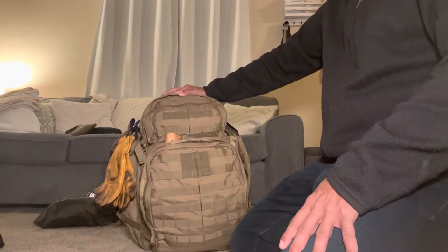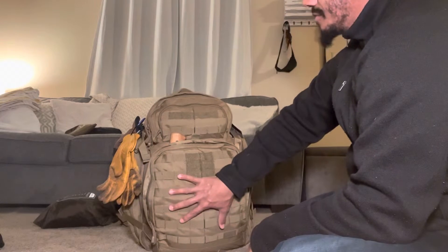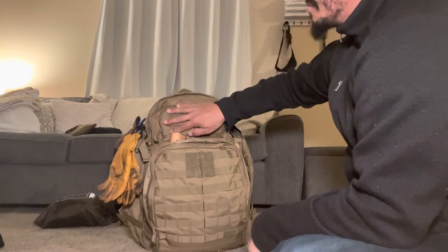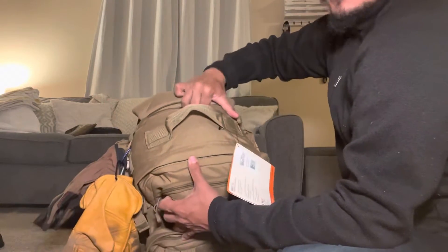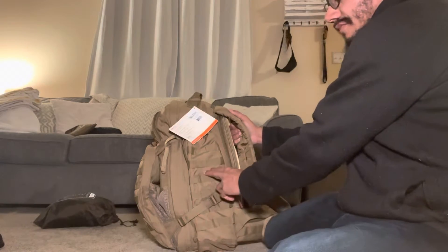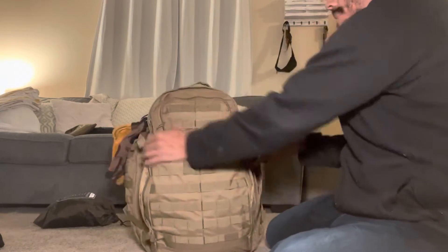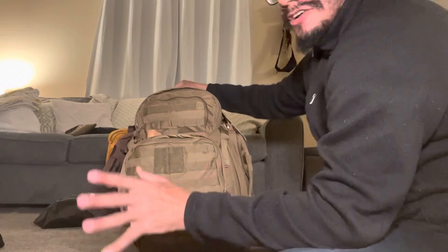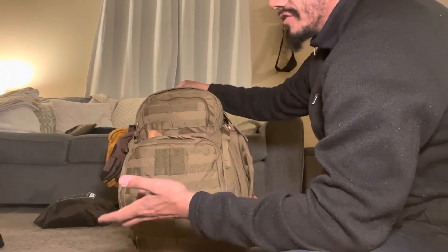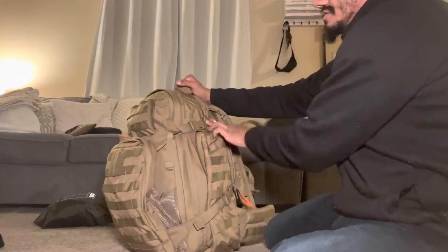I'll stop yapping and start talking about the pack. Some of the characteristics: you have this big admin pouch here, a smaller accessory pouch, a felt-lined pouch — you'd put glasses and stuff like that in there — and a bigger side pouch here and another side pouch here. I'm just going to show you some of the stuff I loaded in, not as a gear loadout but just to add weight for a hike tomorrow and to see what fits. Compression straps go down the side to make it more compact.